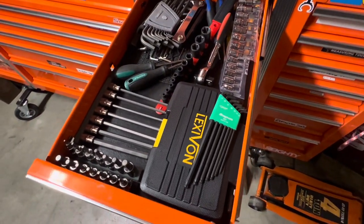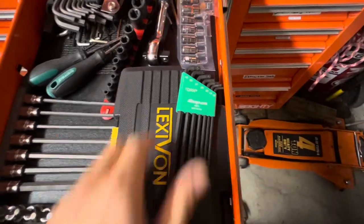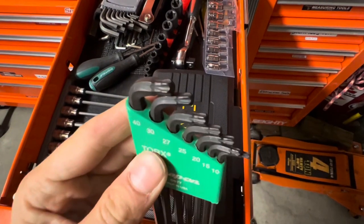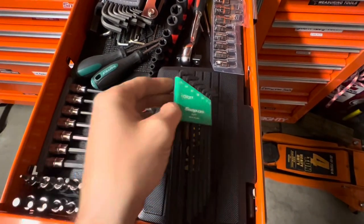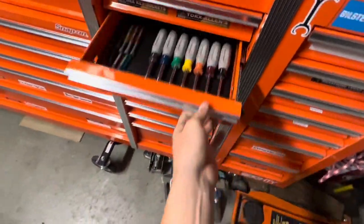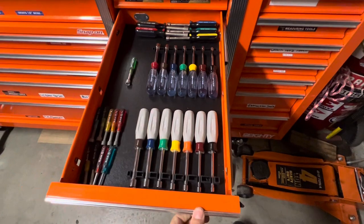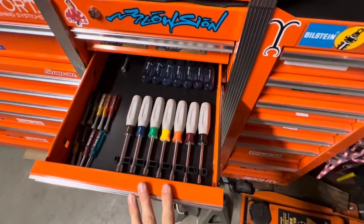Torques and Allens. These ball end torques — when you need them, you need them. Nut drivers — I never really use them, just have them just in case. Metric and SAE.